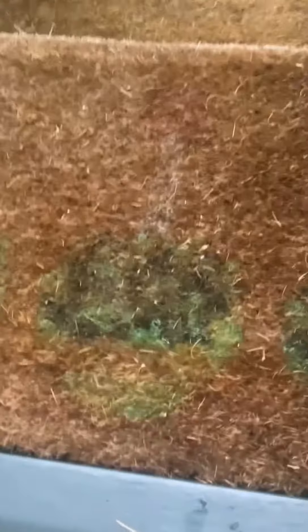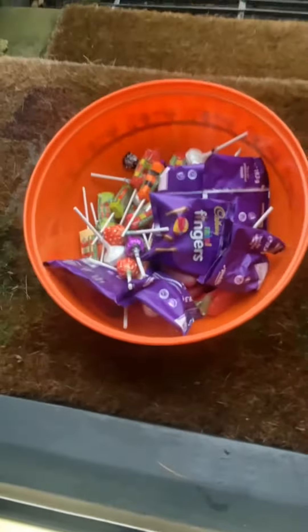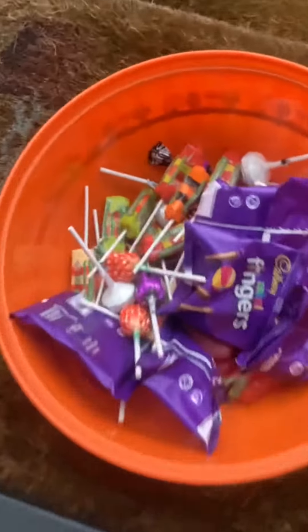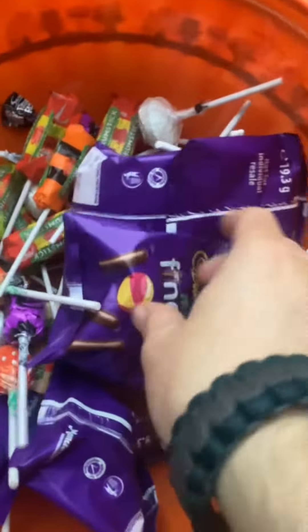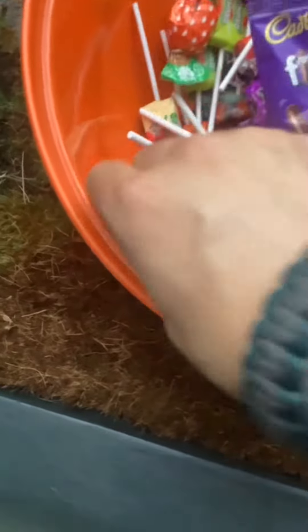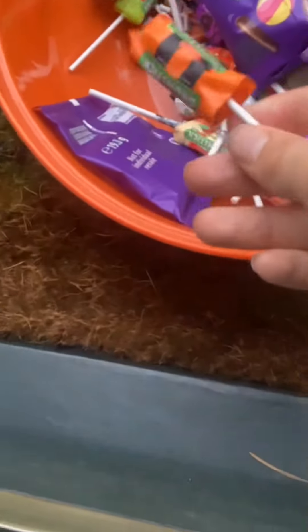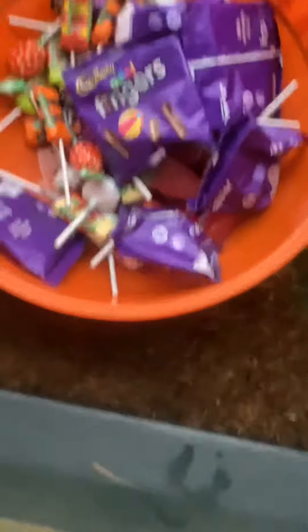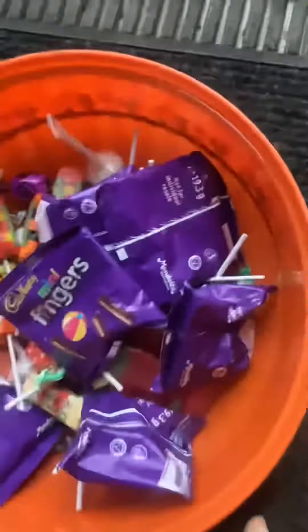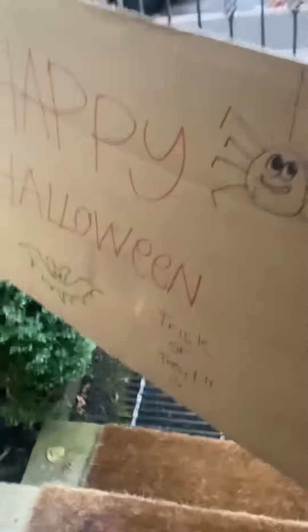Here are the sweets for the children. We've got the mini fingers — that's what we're talking about. We've got the sweets, classic sweets, we've got the drumsticks, you know how they be. And also we got the Happy Halloween thing here.